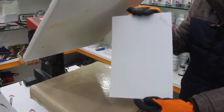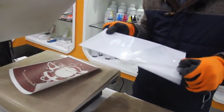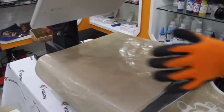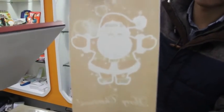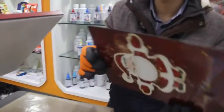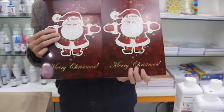And this is the domestic aluminum panel from China. The aluminum panel on my right hand is imported from abroad, and this one is made in China. We can see our sublimation paper looks good on both panels.